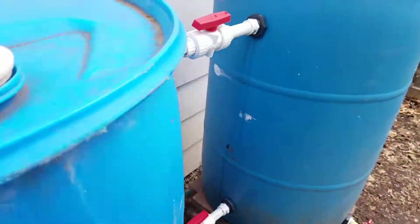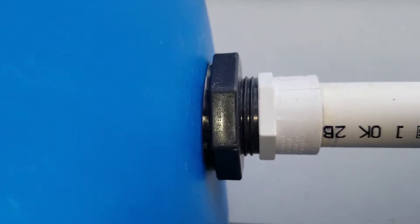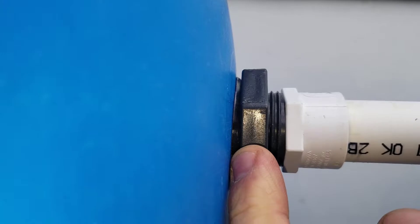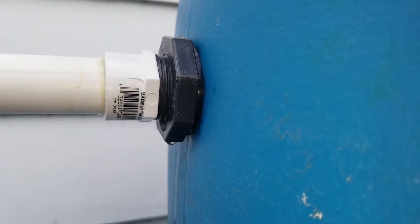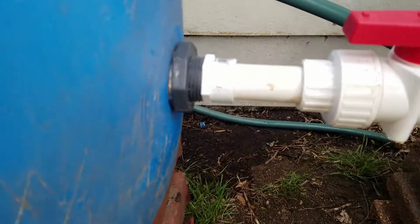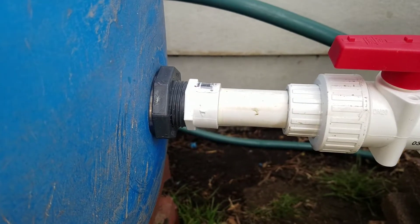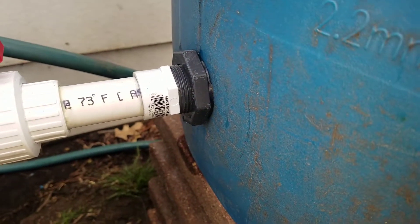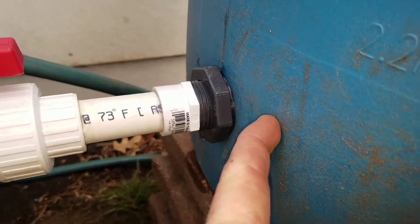I was thinking about it — the tutorial I read was talking about these bulkhead fittings, and it told me to put this gasket on the outside of the barrel. I've been thinking about it, and I'm pretty sure it would make more sense to put the gasket on the inside of the barrel whenever it gets fed through on the inside. That would prevent any water from getting from the inside of the barrel to the outside, instead of stopping it once it's already gotten through the thickness of the side wall.